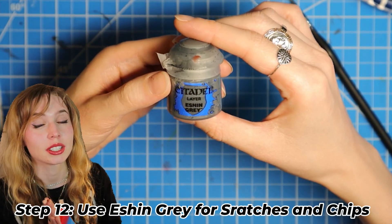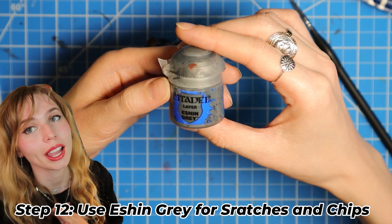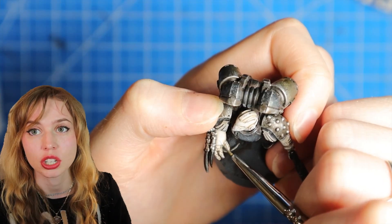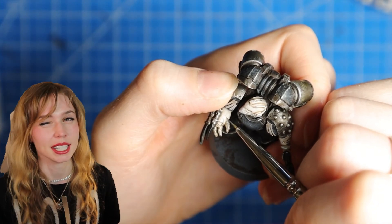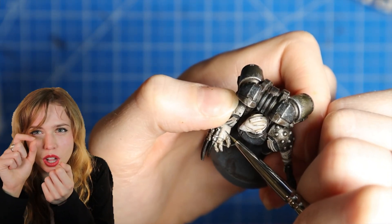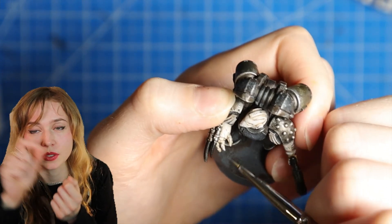Now for scratches and chips on the white areas, we're gonna use Eshin Grey and we're gonna water down the paint until it's like an ink-like substance. Then we're just gonna make little dots for chips or little lines for scratches.